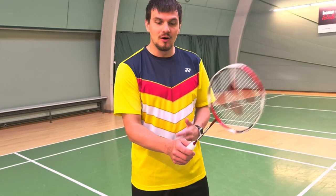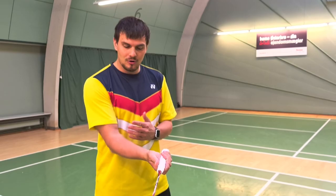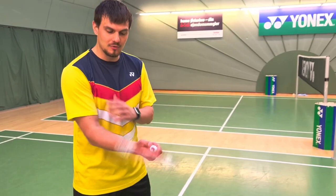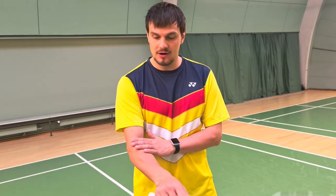For you as a player it's very important that you know the difference between only using the wrist to do the stroke or making rotations from your underarm. The wrist will not create any power to your stroke. You'll have to do rotations in the underarm like this.